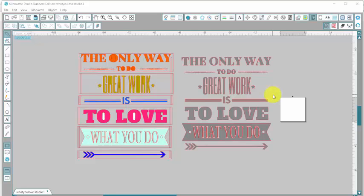Hey guys, it's Jessica from ExpressionsVinyl.com and today I want to show you how we created our extra large vinyl wall decal that we put in Lindsay's office. That is a different video — check that out on YouTube if you want to see the installation of it. It was huge and it was really fun. It looks awesome on our wall.